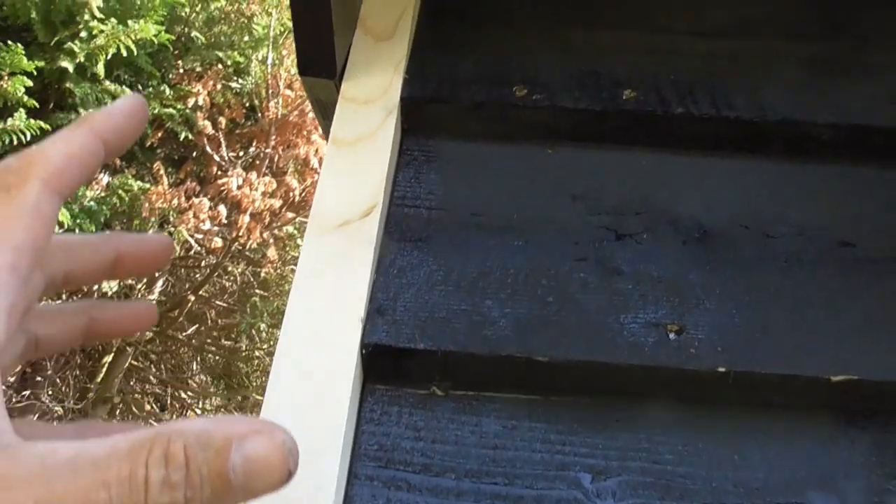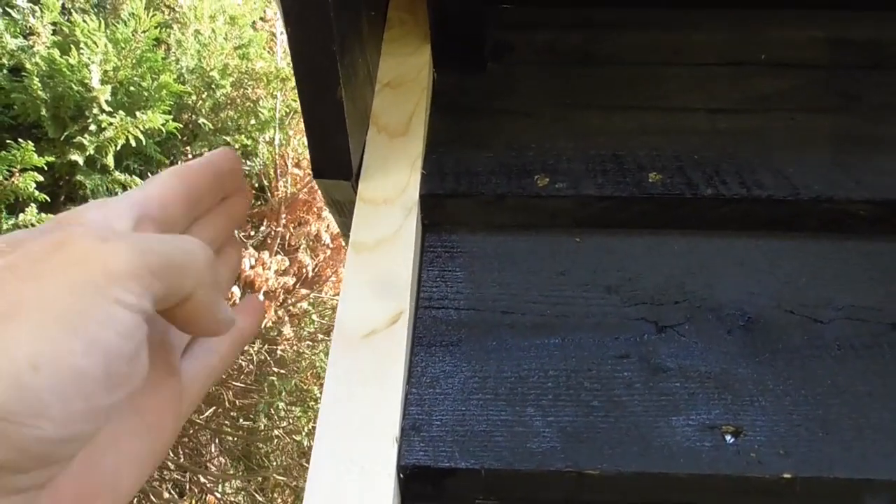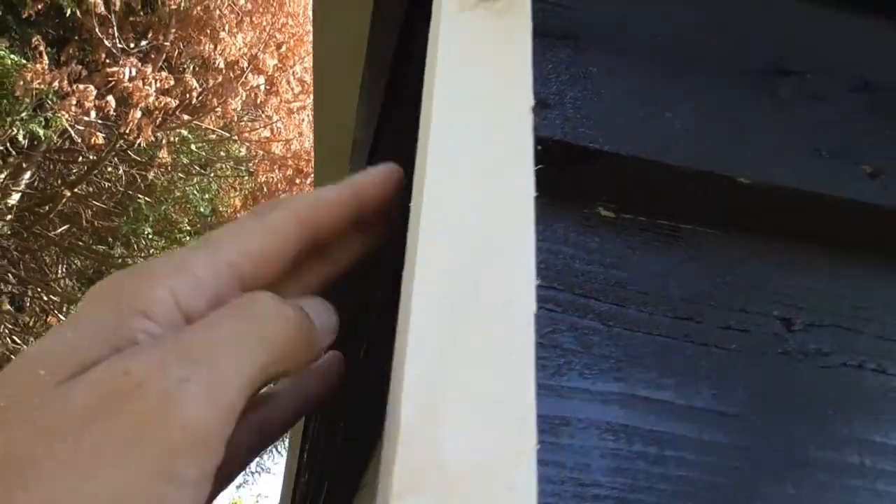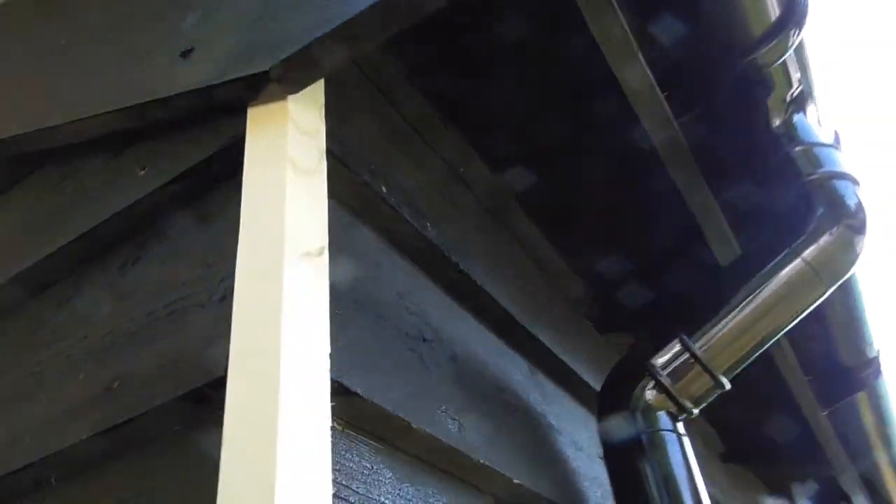I've got a couple more of those to cut. Because of the way this detail works up here, it all works really well — the barge board is in the same line as the outside edge of the cladding. So when I put this piece in, it just shoots up and it all comes together and looks really smart and closes it all off.